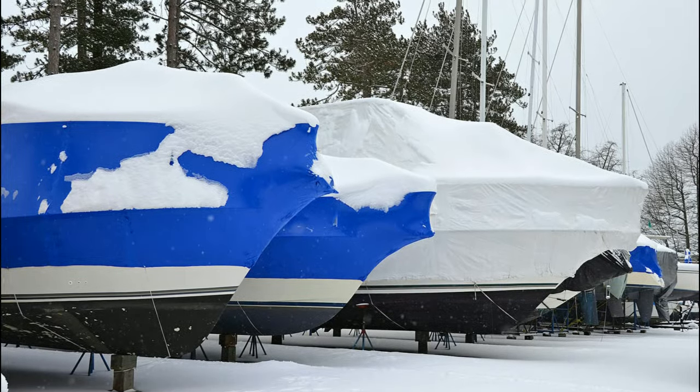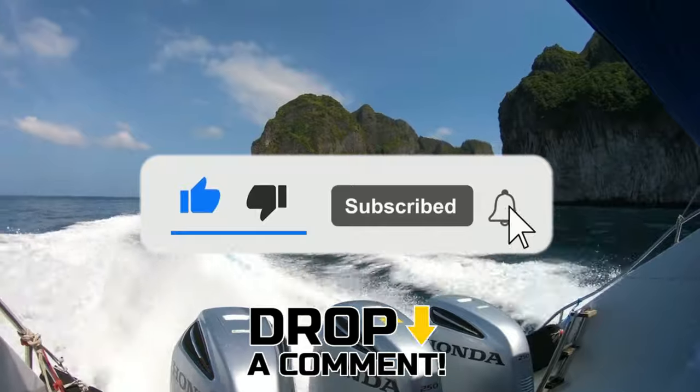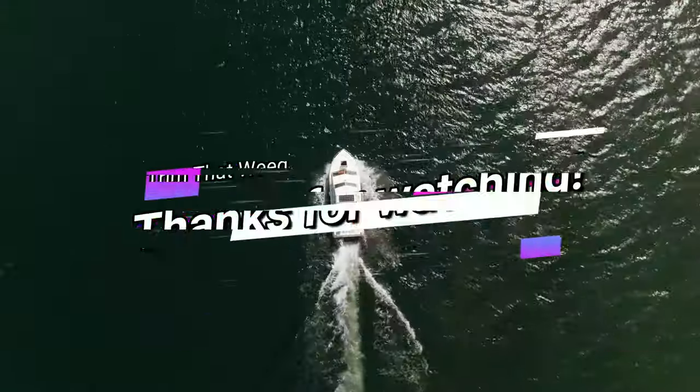There you go. Follow these steps to protect your outboard during the winter. Please like, comment, and subscribe to our channel for more. Also, share any hacks that you use to winterize your outboard. Thanks for watching.